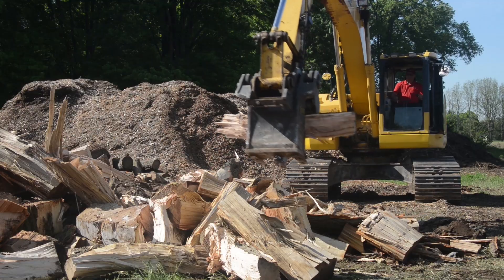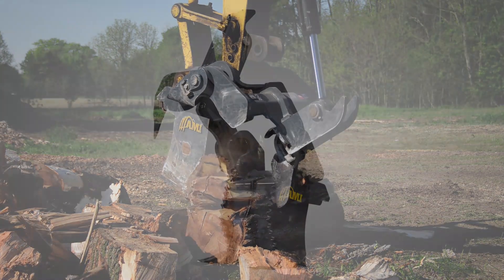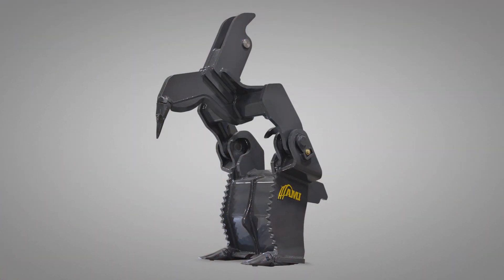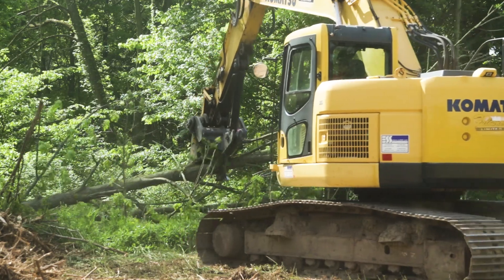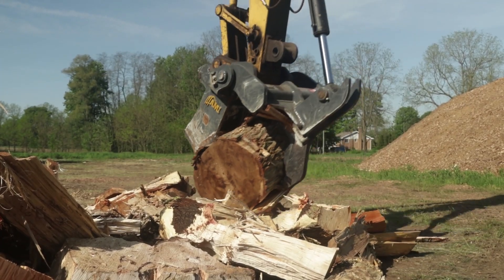Dig, split, shear and load with the ultimate wood harvesting attachment for excavators, the AMI Stump Harvester. From land clearing and wood processing to treeline trimming, the Stump Harvester is a multi-purpose tool that maximizes productivity.